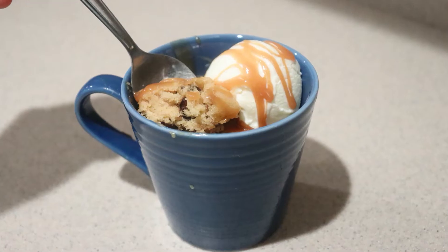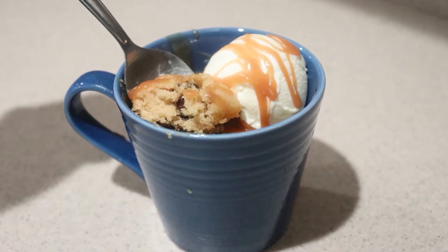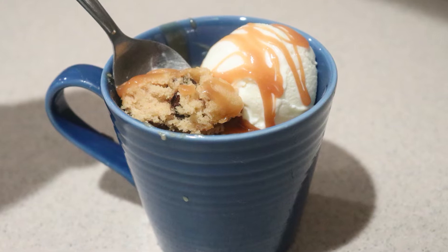Hi guys, welcome back to my channel. Today I'm going to show you how to make a one-serving microwave mug blondie. It takes five to ten minutes to prep and less than two minutes to cook. It is super quick and easy to make, and it's so delicious.